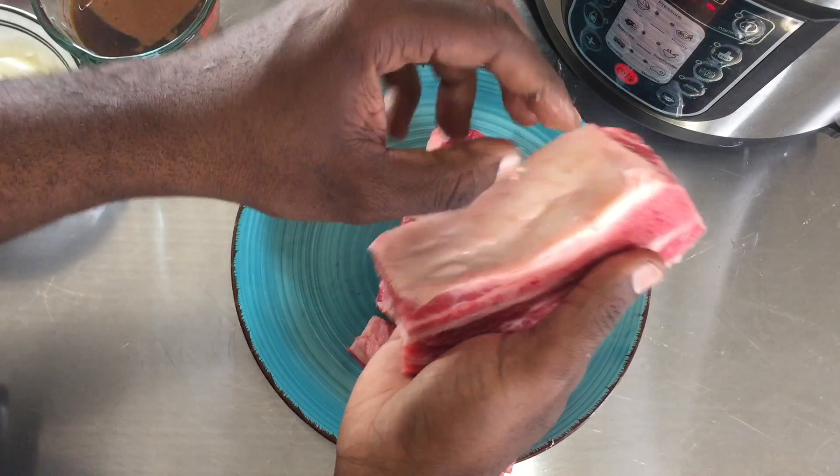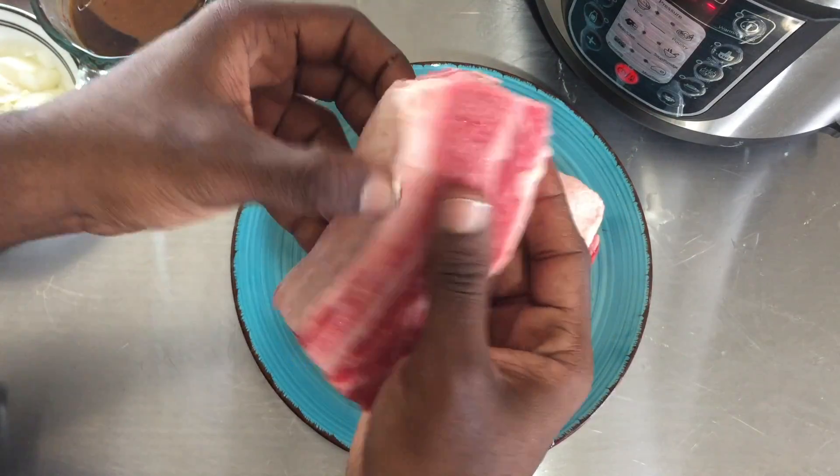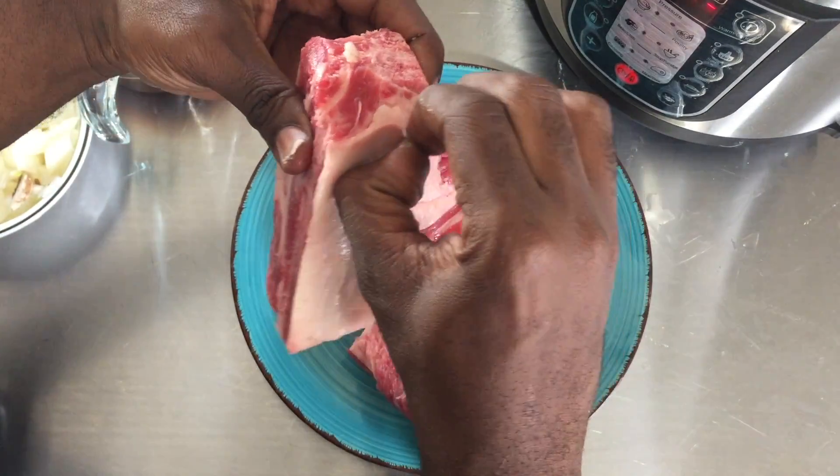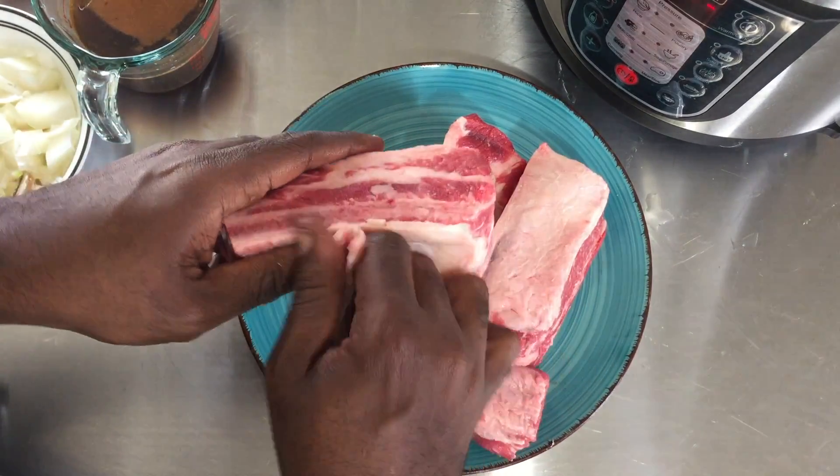I'm going to peel this gristle off. It's usually on the bone side — this thin layer that we want to pull from the bone.